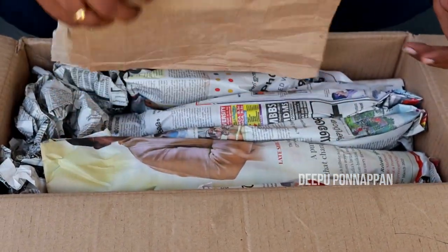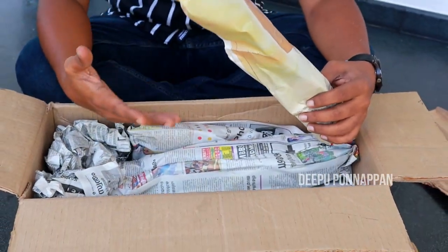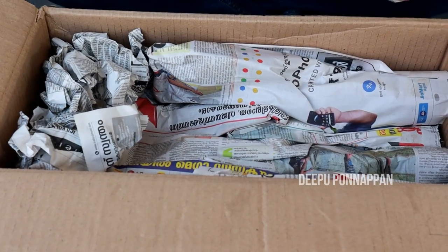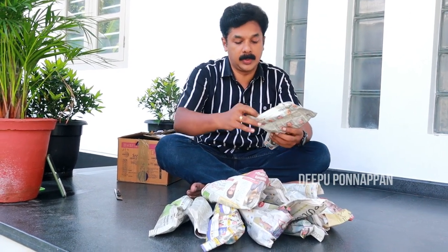We will cover it with paper. We will add all the items — we will mix this and add the other items to the indoor plants.